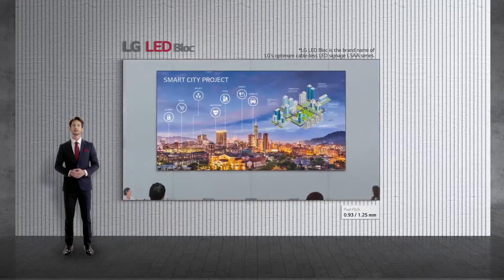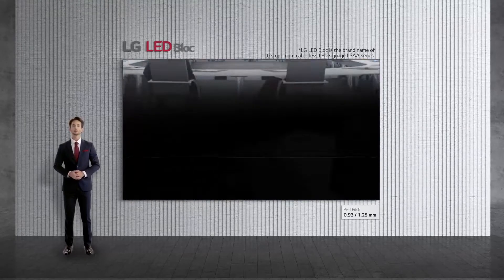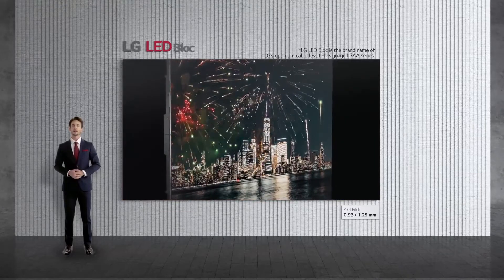We'd like to introduce you to the LSAA series, optimum cableless LED signage developed with LG's innovative technologies. Especially suitable for corporate spaces, LSAA is LG's first-ever LED signage that employs non-contact connectors, featuring cableless design and extraordinary picture quality. Here's what makes LSAA special.